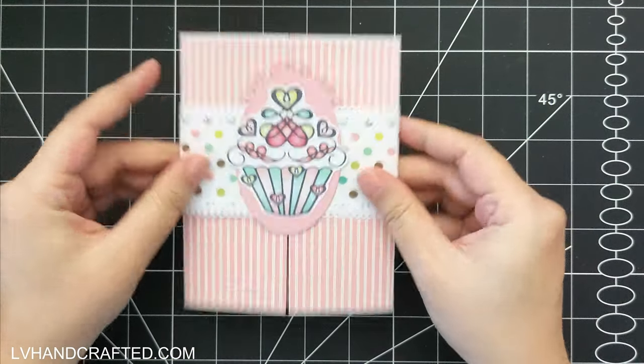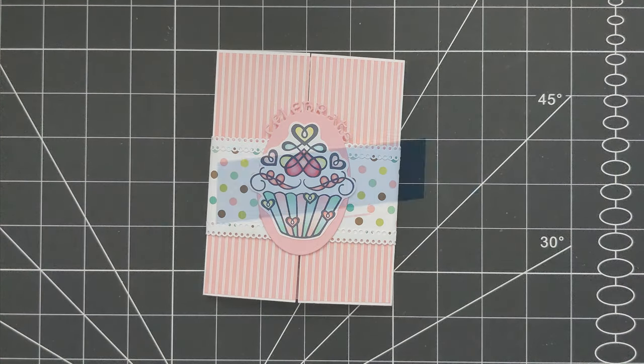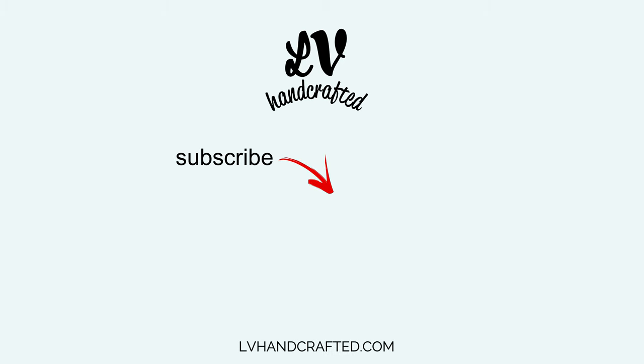Along with one of the ephemera that does come in the bundle. I hope that you enjoyed this card today, and if you did please consider liking, commenting, and sharing. If you haven't already, consider subscribing to my channel and ringing the notification bell. Until next time, happy crafting and have a fantastic day — bye!